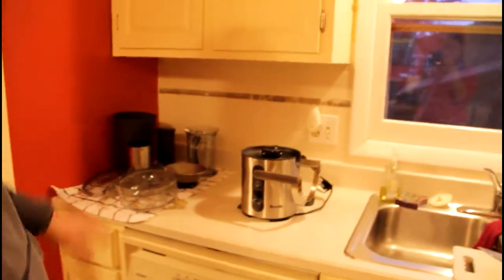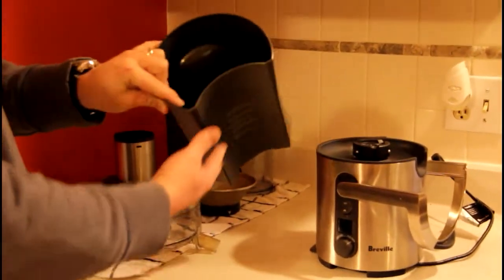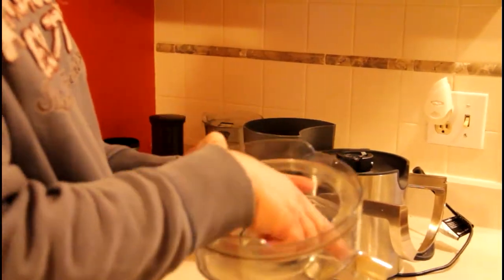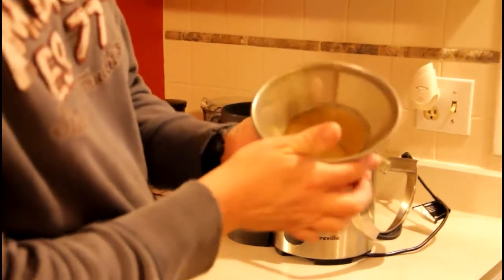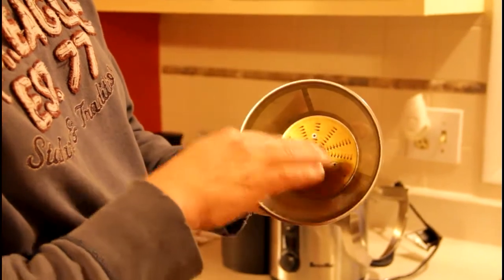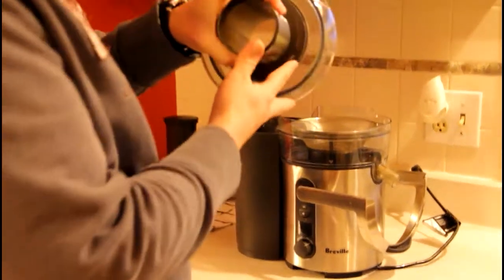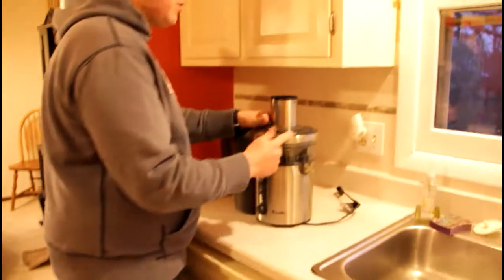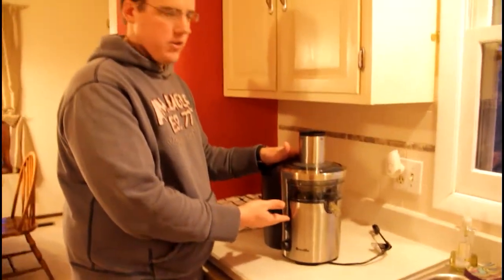We disassemble it, dry it, and wash it — so this is how it looks. I'll tell you what the parts are as I put them on. This is where it collects the pulp — I put it on the back. This is where the juice collects and then pours out into the container. This is our blade that actually spins around really fast and chops up the pulp, sends the pulp away, and the juice goes through the little mesh there. This is the feed tube and the top so it doesn't spill out.